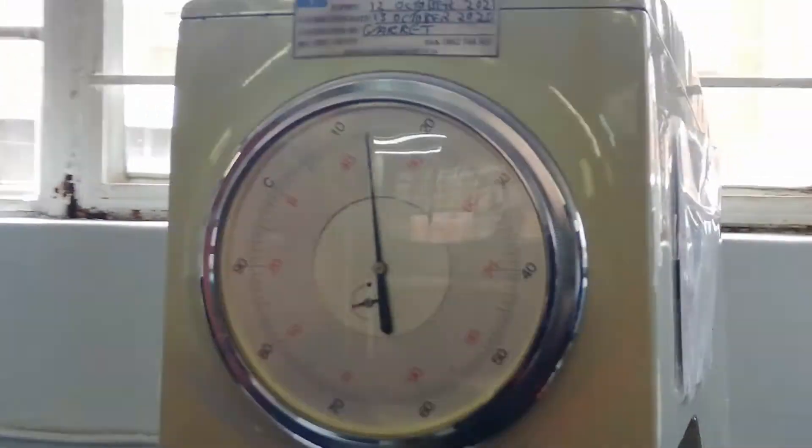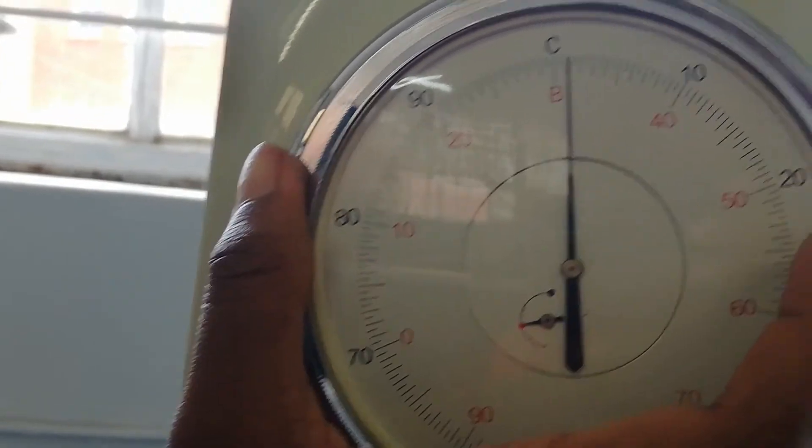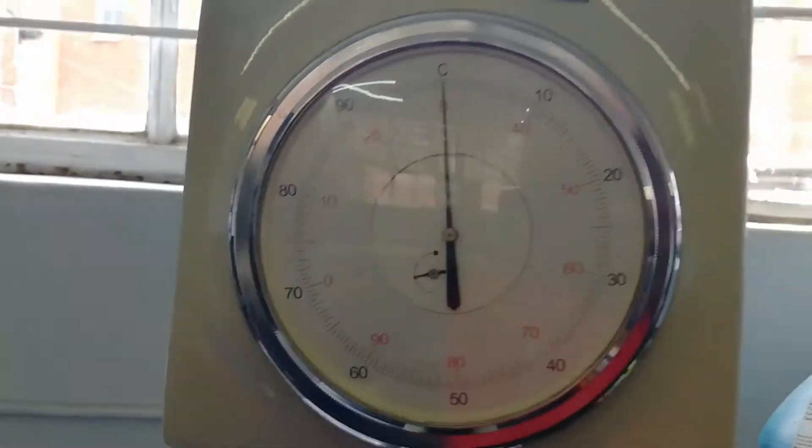So now, once that's done, she's going to make sure that the pendulum shows zero. Check there — that is my zero.